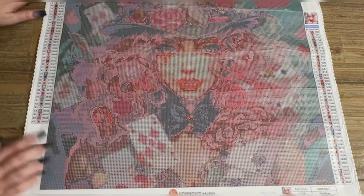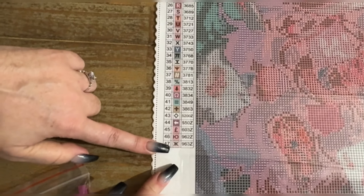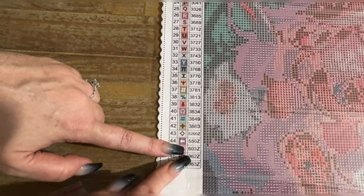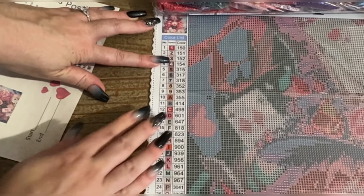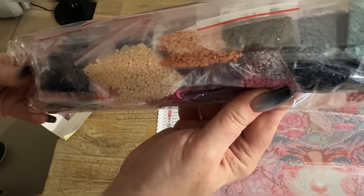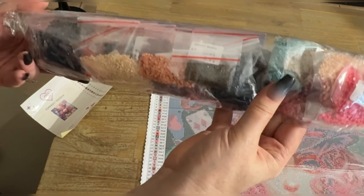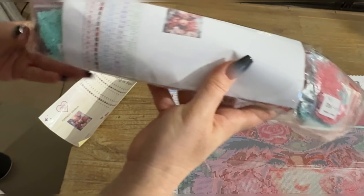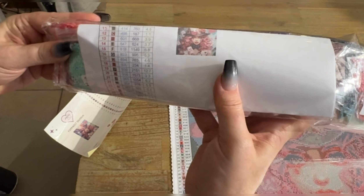So if you go to the panel, we've got 47 colors. Out of the 47, we've got some Z's here which are special items — I think they're actually fairy dust. And then we've got special items 150, 152, and 154. They've packaged it so nicely in all these little baggies, and the colors are just amazing. They've also included a chart sheet, which is quite nice because when you're working on it you can refer to this instead of always looking at the canvas.